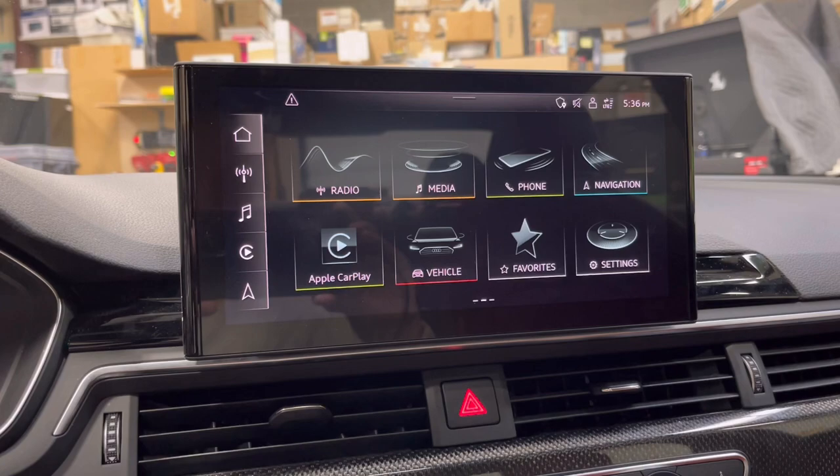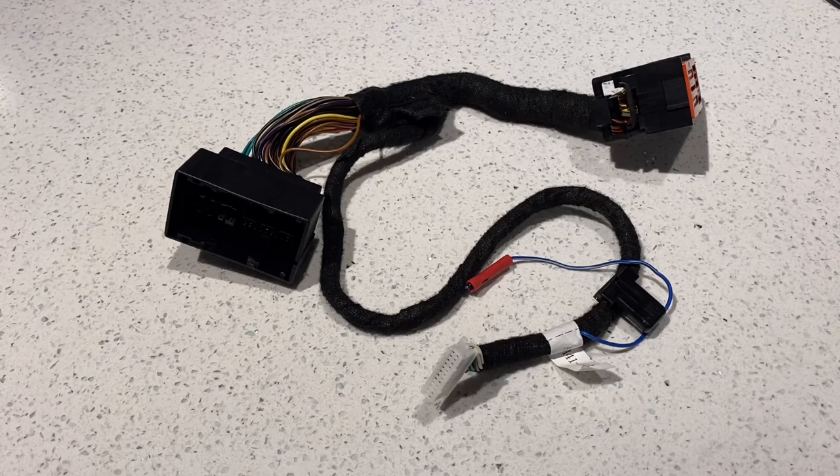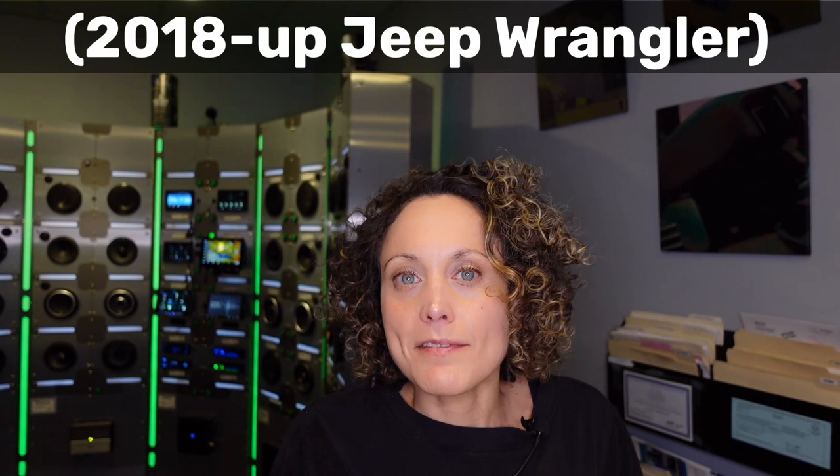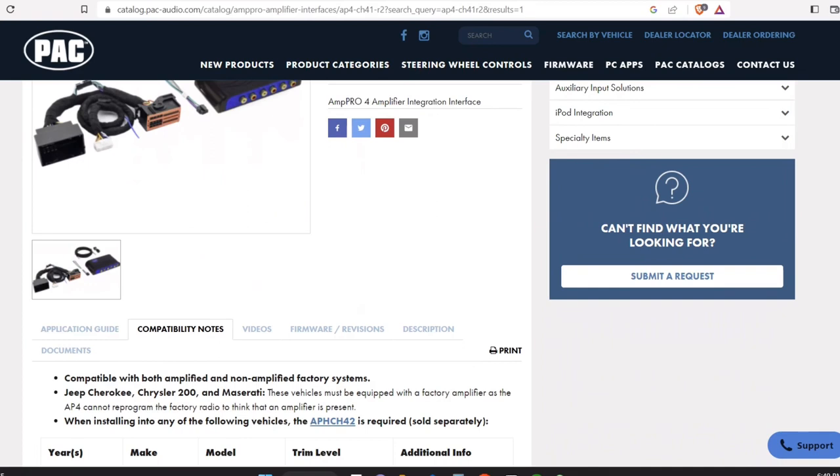At first glance you might think this is just a fancy line output converter, because you have a T-harness that goes behind the radio and plugs in to give you RCAs. It looks like a line output converter, but it's not. What's kind of cool is you don't necessarily have to have the stock premium stereo to do this — the AP4 CH41 R2 in particular can be used in select non-amplified models, and the same goes for the NAV TV Zen V.